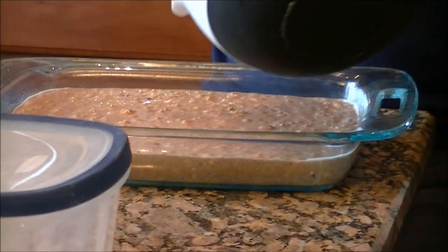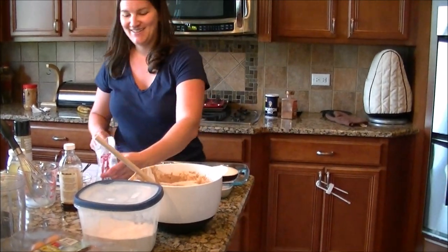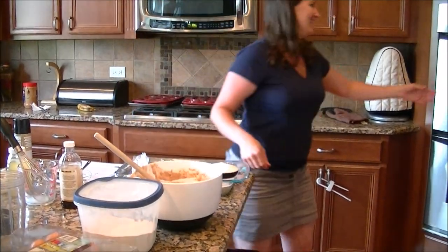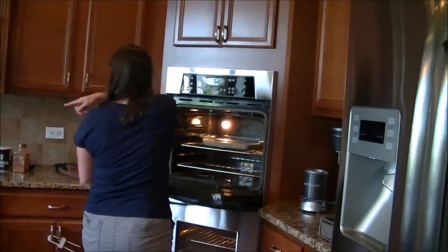Maybe my bananas were bigger than usual. If that's the case, just cook it a little longer and hope it doesn't burn. This is called improvising — this is real life. We had nothing set up, we were lacking ingredients, Thomas is sick. We'll take some protein bars. It's in — see you guys when it's out.